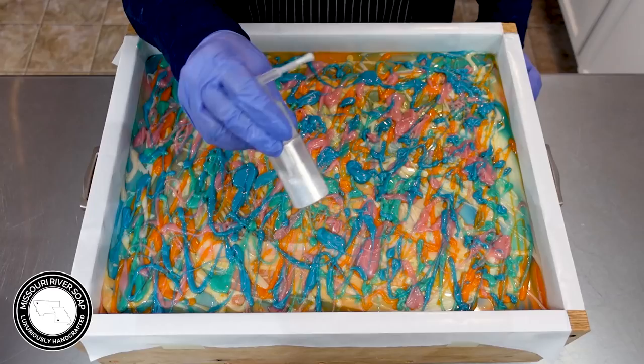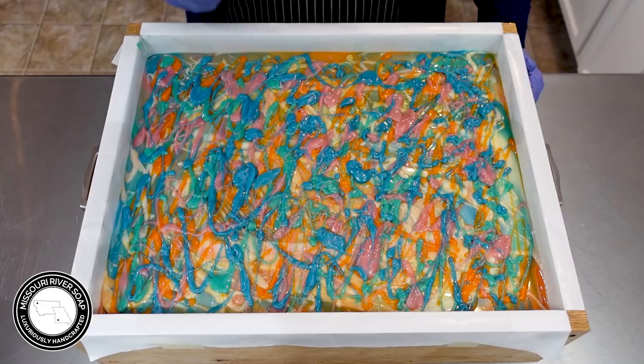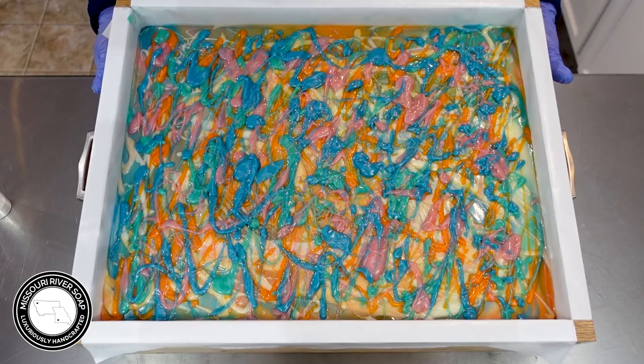I'm going to add a little bit of this biodegradable gold shimmer glitter — I just love this stuff. Oh my goodness, this looks so pretty! That's coming out pretty fast so we're just going to go with that. And here we have the batch of Pineapple Jasmine soap — I'll see you back here for the cut.